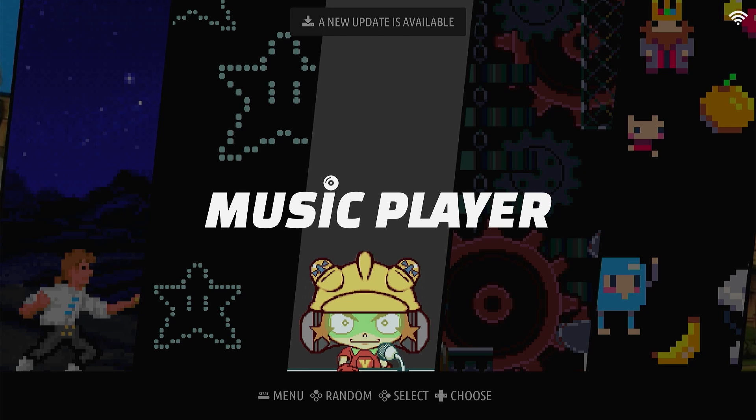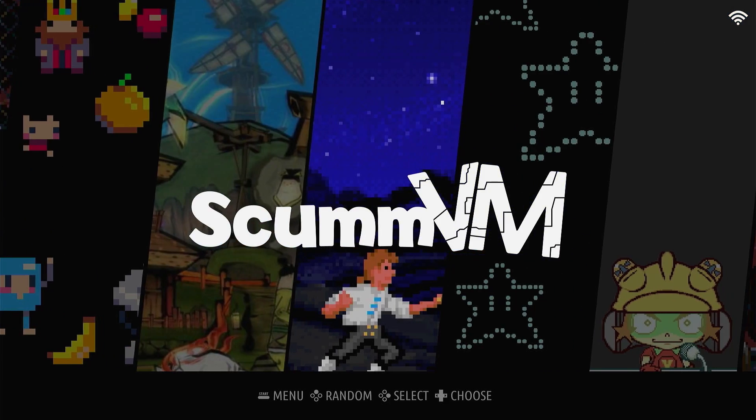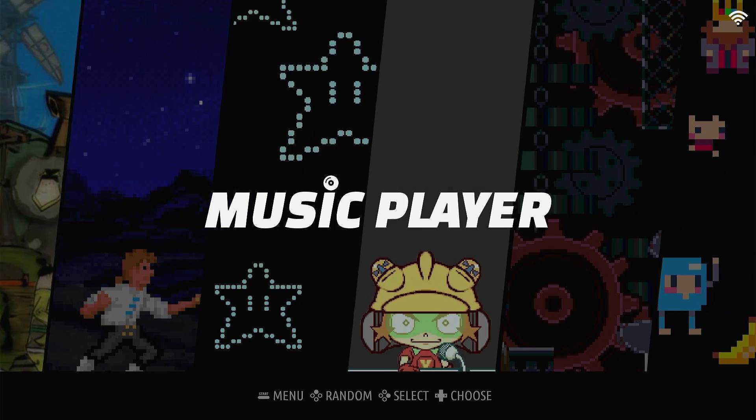Now that we have a successful boot, we're ready to set up JelOS for gaming. It's not ready quite out of the box — we're going to have to add a few things. As you can see, navigating around the menus with a keyboard and mouse connected, I've cheated a little bit and went ahead and got a PS2 emulator working on here.